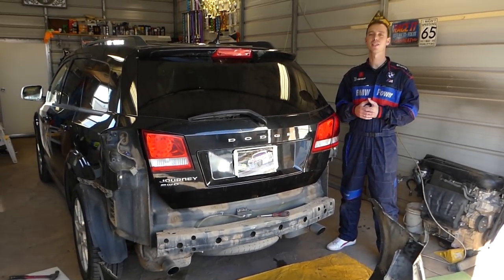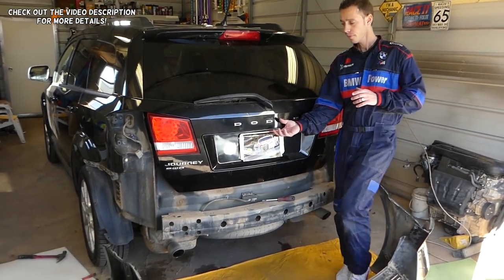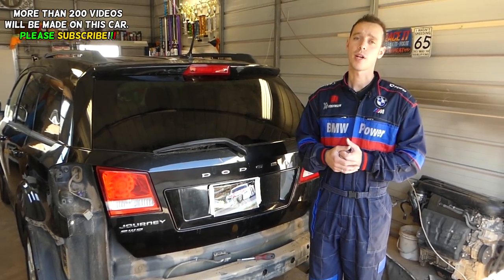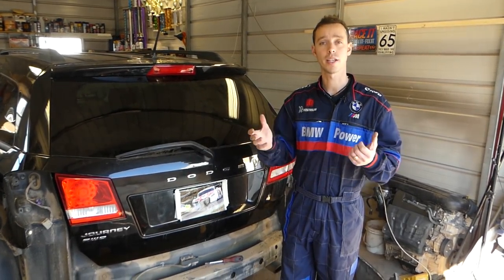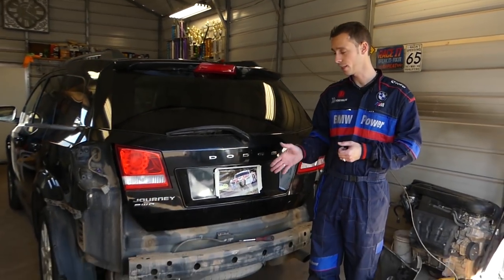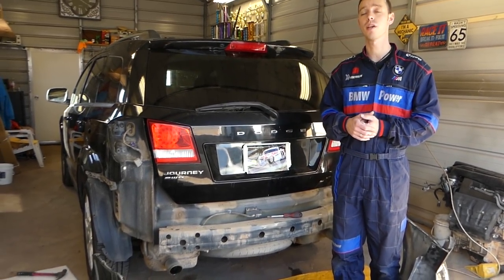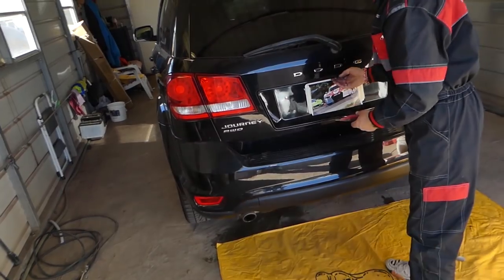Welcome back to Valto Repair. In today's video, if you cannot open the trunk or hatch door on your Dodge Journey with the keyless entry — say you walk by it and want it to unlock automatically — you have antennas for the keyless entry. One is for the front door, one is in the rear left door, and one is behind the bumper. Stay with us and we'll explain where it is, how to get to it, how to remove the bumper, and how to fix that problem on the Dodge Journey.